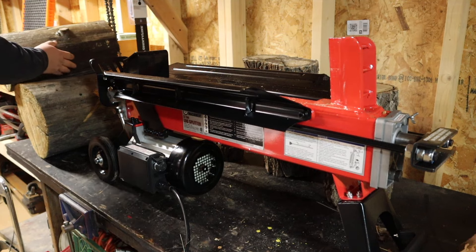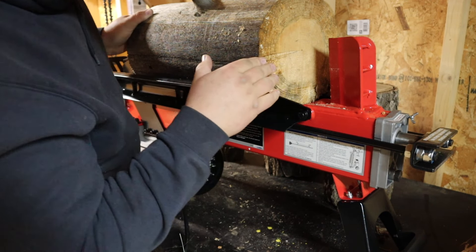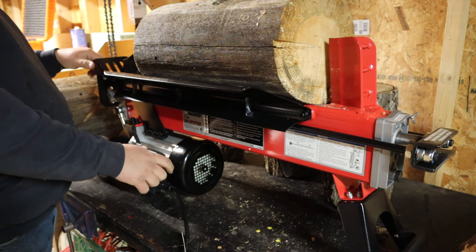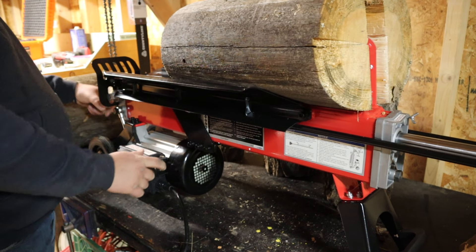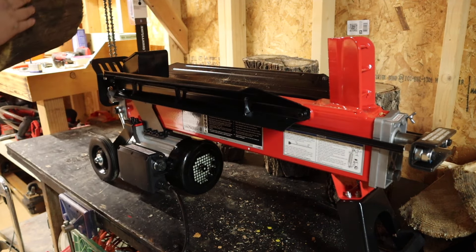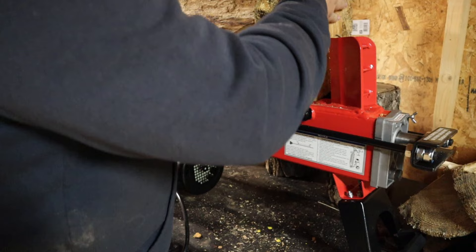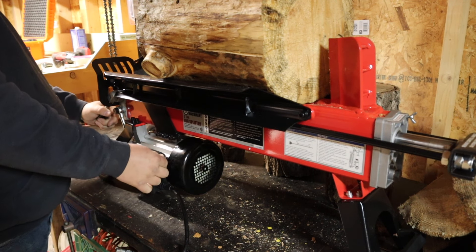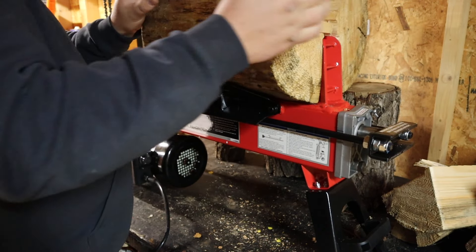Moving on to the pine. I don't remember what size this one is, but it's pretty large with no pre-splits in it that I can see. This should be a little bit more difficult. I could definitely hear it trying harder. Now on to the 12-inch round — that looks like maybe a little split there. This is pretty dried-out wood, so it's going to be hard not to get a split.